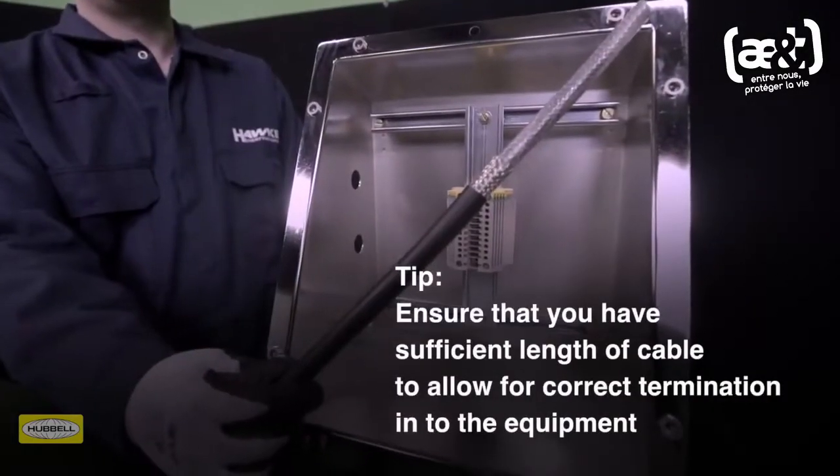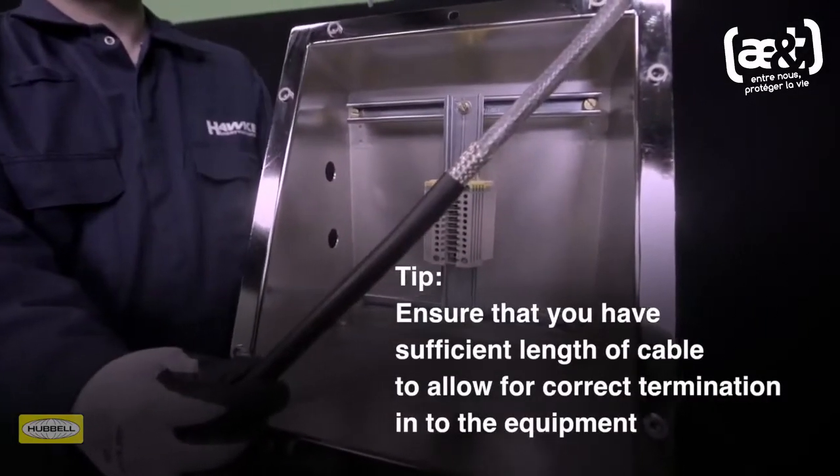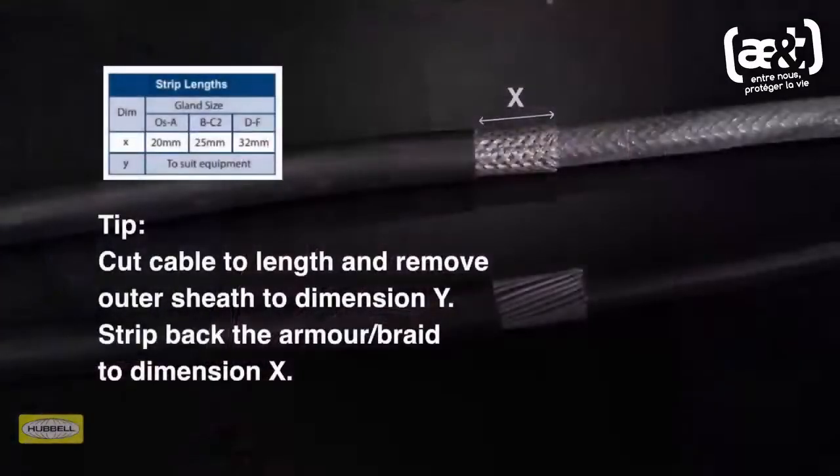Assembly instructions are provided with HAWK cable glands or can be downloaded from the HAWK website. Allow sufficient length of cable to suit the equipment the cable is being terminated into. Strip the outer sheath and cut the armor to enable connection of the conductors to the terminal.